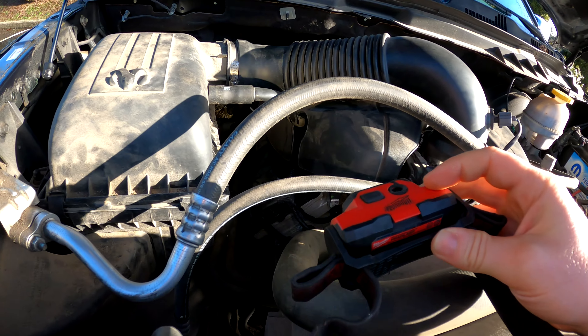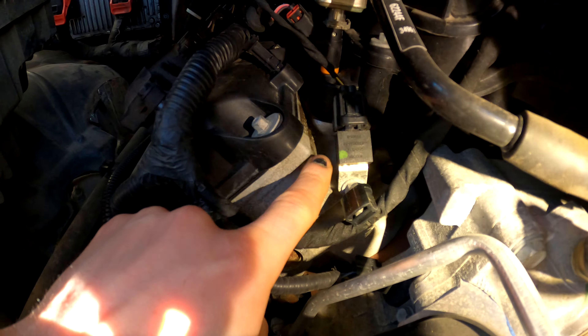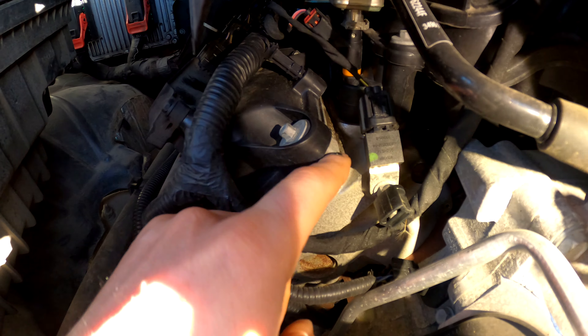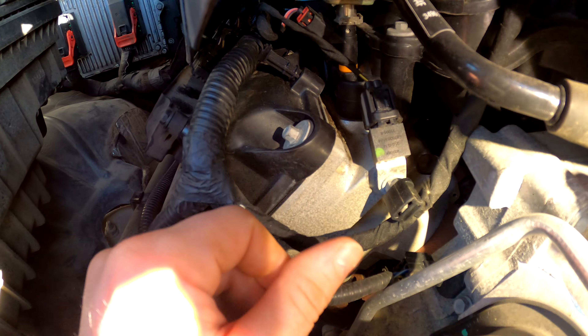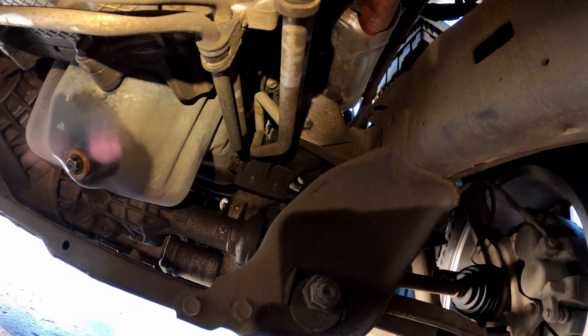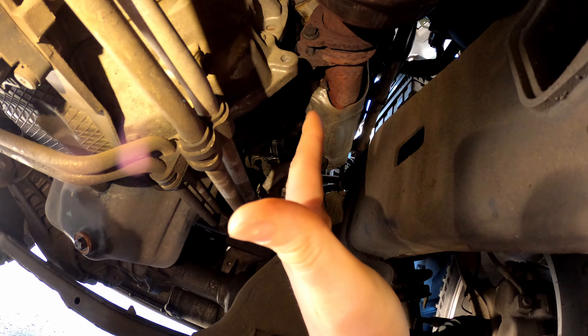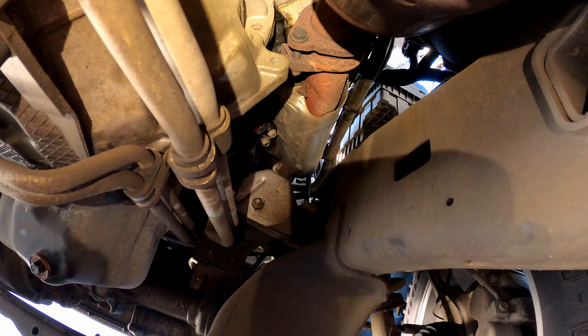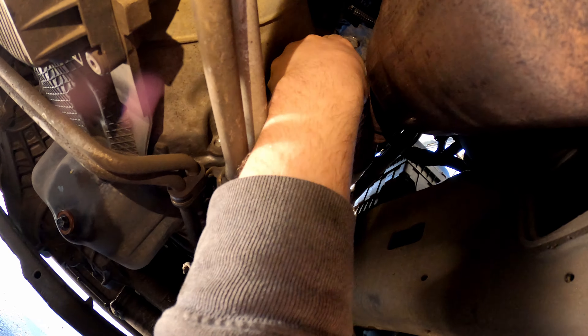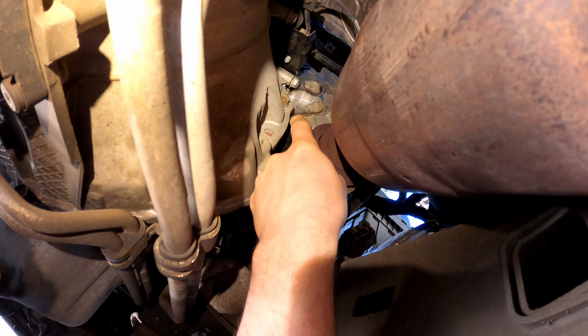Let me show you guys what I mean. From up here — got my handy dandy headlight — right in this area here, obviously that's your valve cover, and right down here I saw some oil staining. Then I'll bring you guys down underneath the engine. So we're down underneath here — this is the passenger side manifold, that's the driver's side wheel over there, passenger side wheel over here.